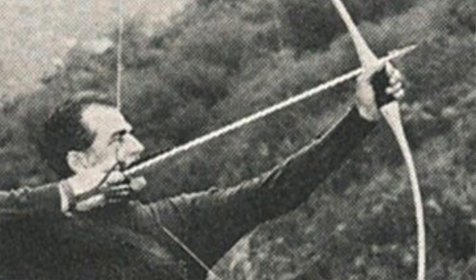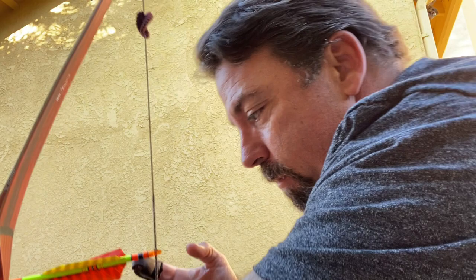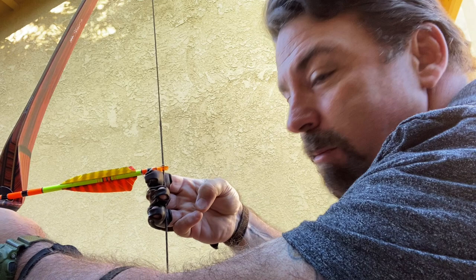It didn't matter if you gripped it split finger or Mediterranean, but when you hold the string, Howard made sure that you had a job for your thumb and your pinky. A lot of people I see drawing the bow — they've got the thumb out, they've got their pinky out, just hanging loose. What Howard Hill told John Schultz was simple: when you grip the string, give that thumb and pinky something to do — have them touch.